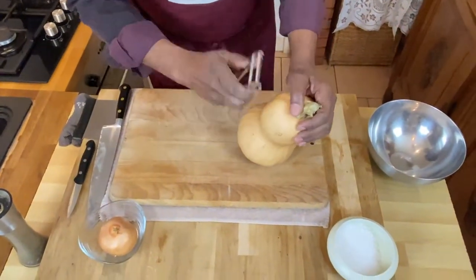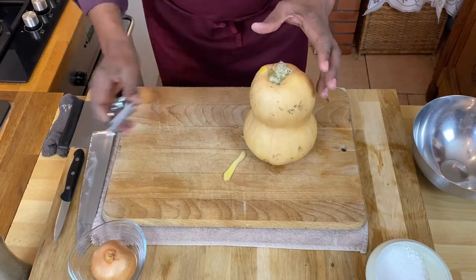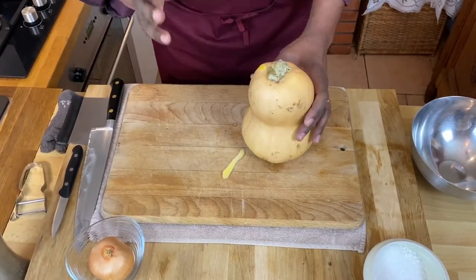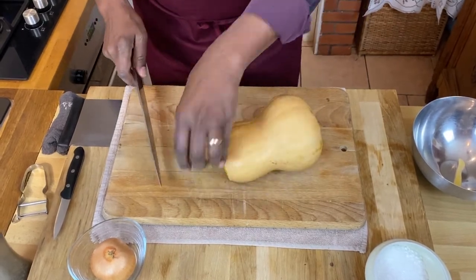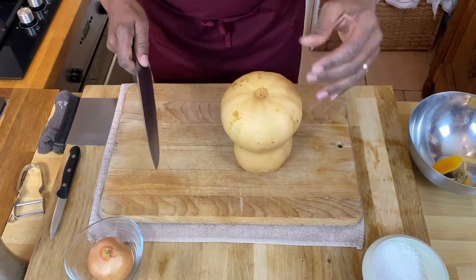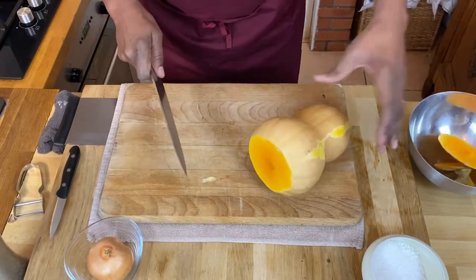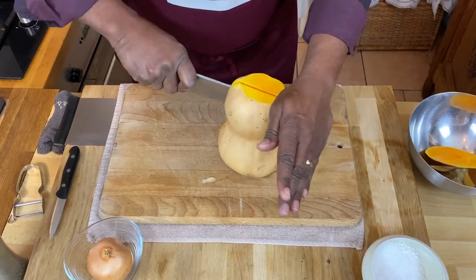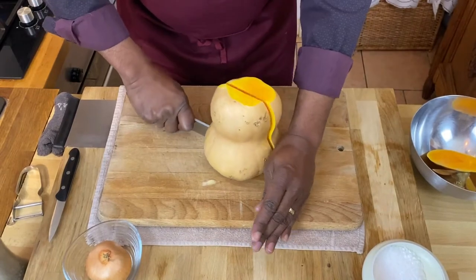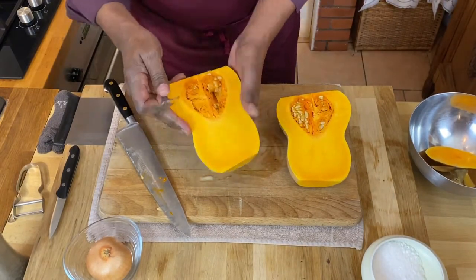Let's look at how to break down this butternut squash. There are lots of ways to do it - you could peel it with a peeler, peel it all around, then cut it into squares, or slice it in half and cut it into squares. But rather than peeling it, I'm actually just going to take off the stem end and the bottom end, put it flat on our board, and just take our knife and go right down the center - cut it in half. That exposes our seeds, and now all we need to do is take a spoon and just take our seeds out.